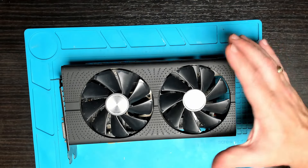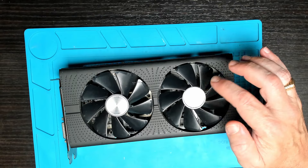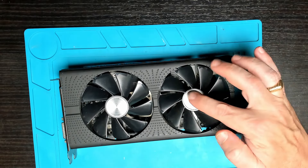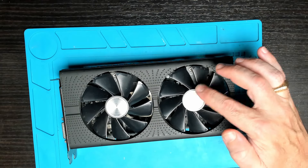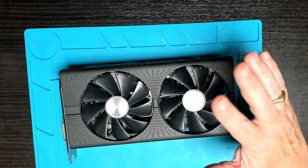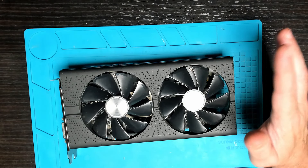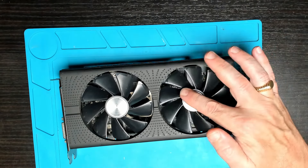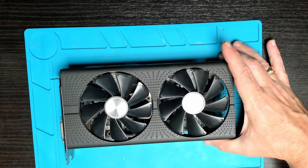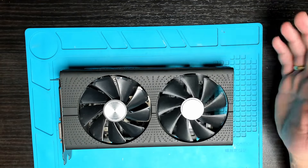Today we're going to be working on a graphics card — this is an RX580. We're going to have a look at the Nitro and the Pulse edition. Customer complaint: one of the fans is stuck on 100%, so that's 3000 RPM, very noisy — whether the computer is gaming, idling, or even posting before Windows. When you look this up, a lot of people are going to recommend thermal paste and thermal pads, saying the fan is speeding up because it's overheating.